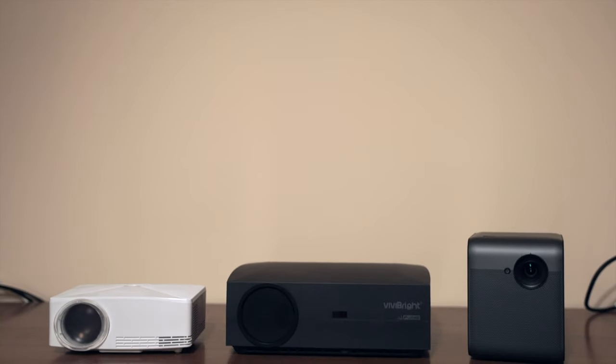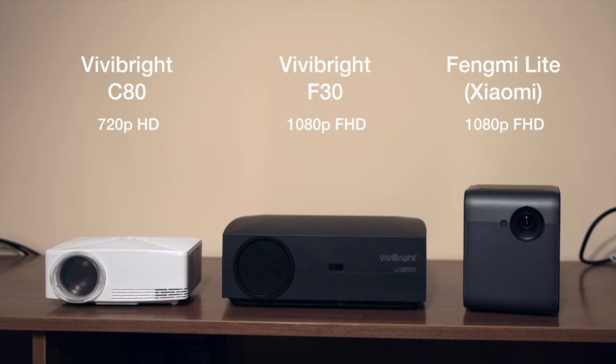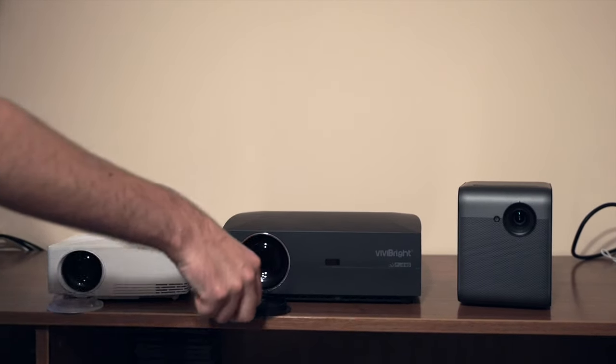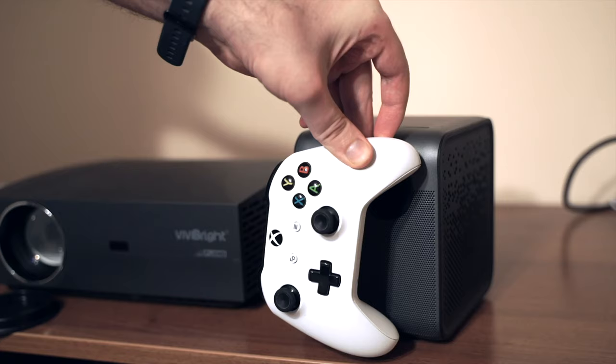Hey, today we are looking into Chinese projectors and I have the whole range here, from an entry budget option to a fancy model from Xiaomi. So what's the difference? Well, size, picture quality, and feature set.